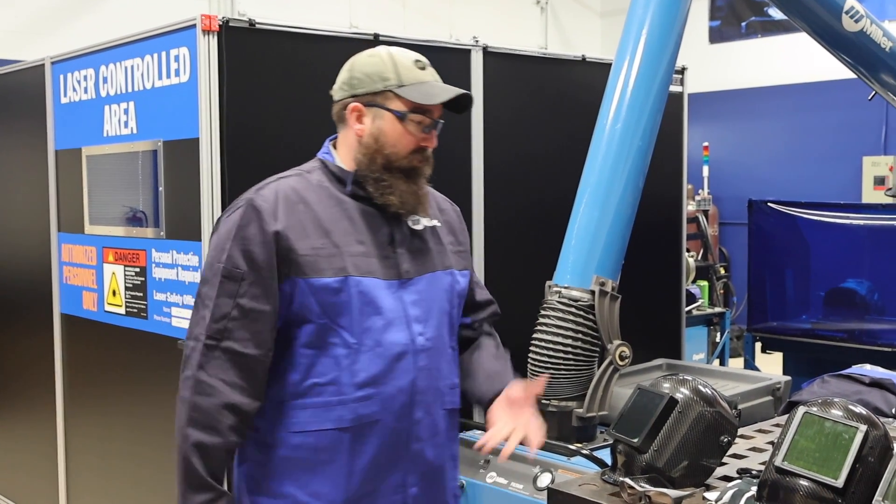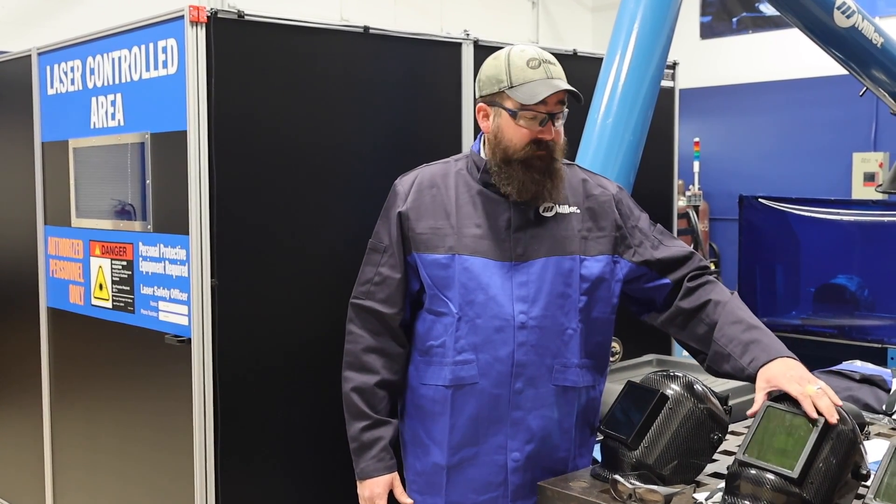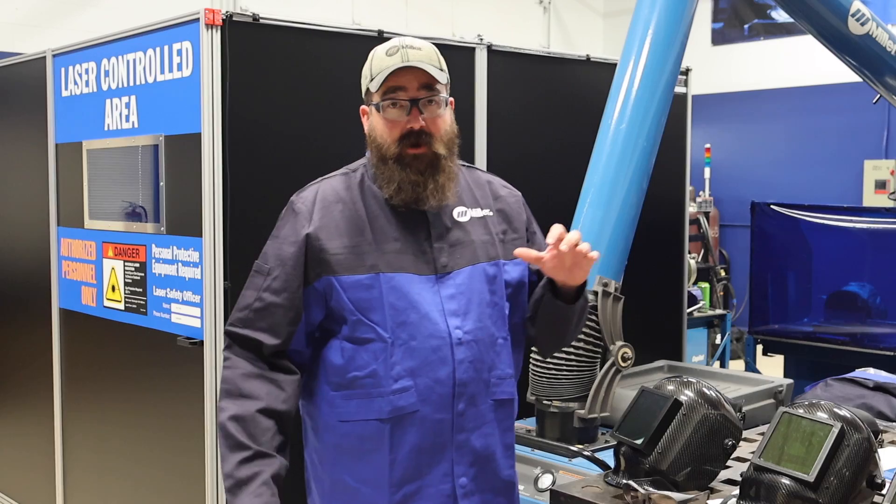To jump right in, we just got our proper PPE out here. We have our laser welding hoods with a specialized filter plate to knock out the laser light.